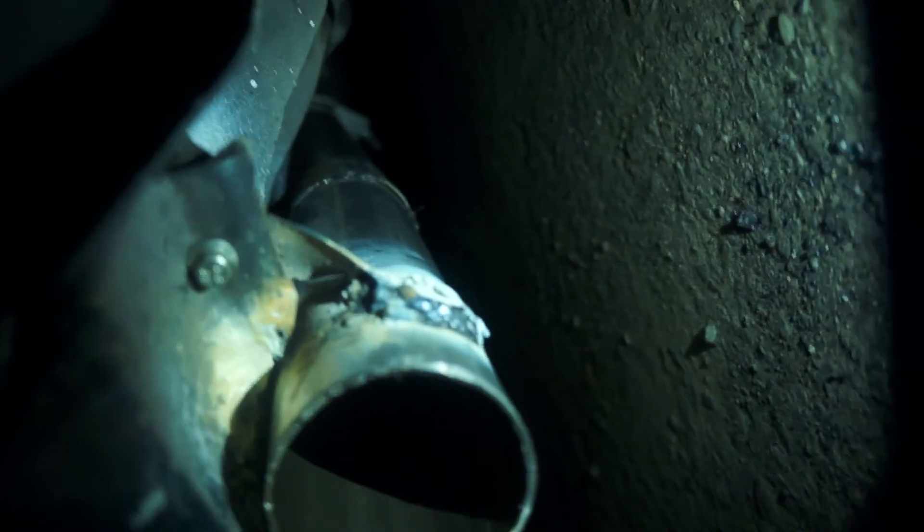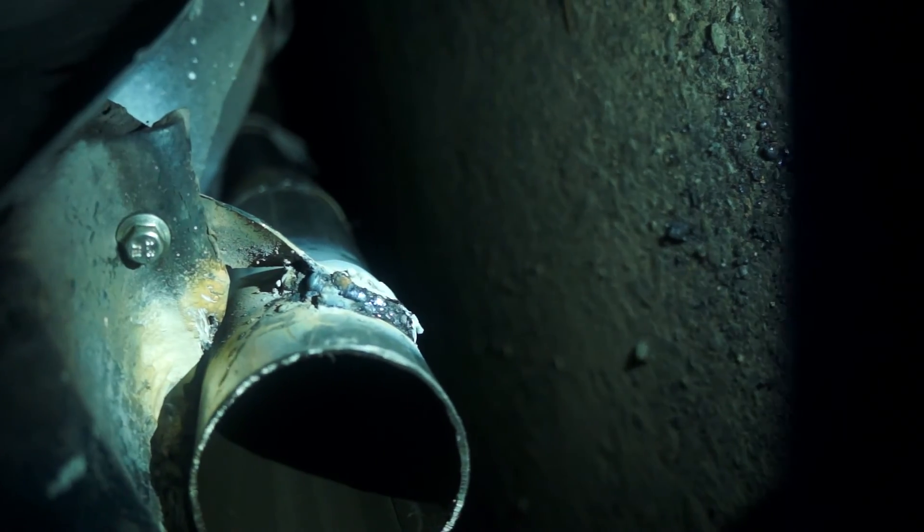Alright, so after like a solid 30 minutes of trying to weld — this is what I got: some shit welds, which is garbage. But it's on there, so happy with that.